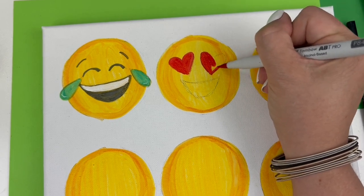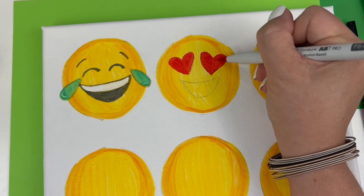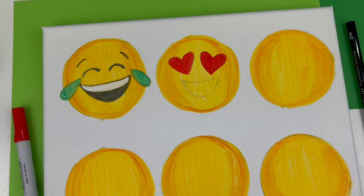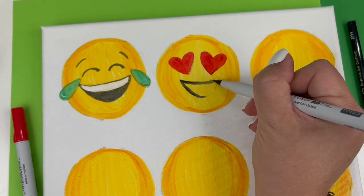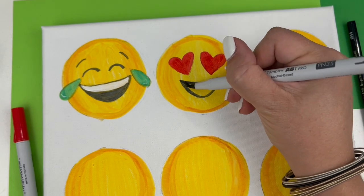Don't you love the sound of marker on canvas? This is a wonderful example of artsy ASMR. Now it's time for the mouth — take either end of your marker, outline your pencil, and fill it in solid with color.